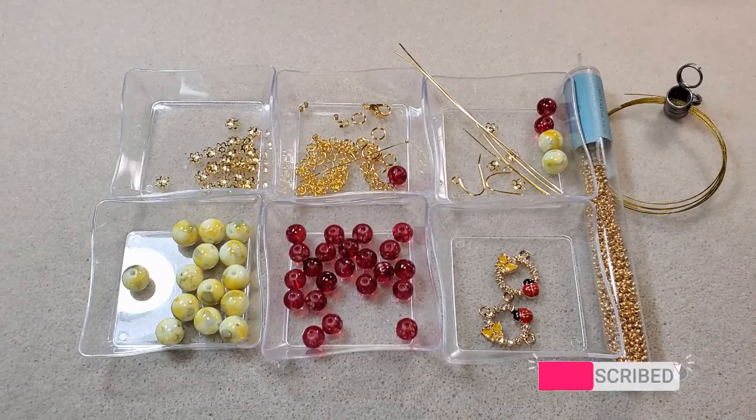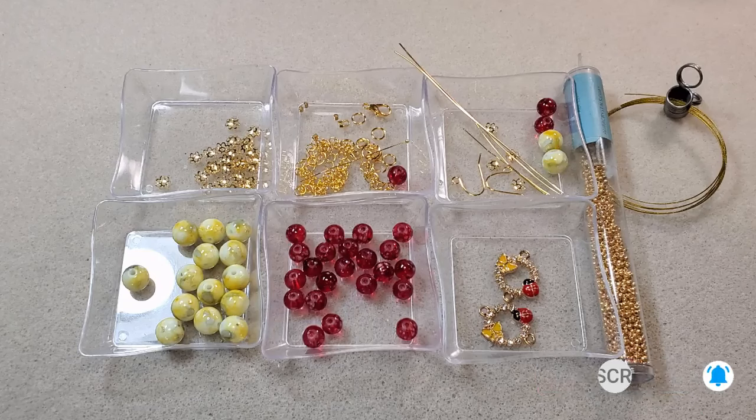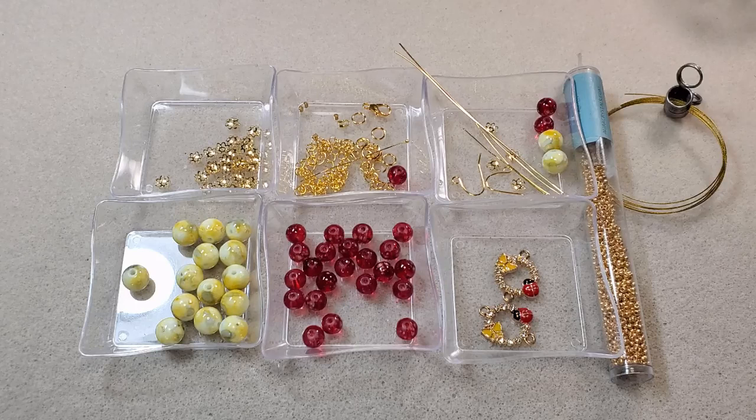I'll be using my chain nose pliers, round nose pliers, tweezer pliers, both pairs of my bent chain nose pliers, both pairs of my crimping pliers, both pairs of my cutters, and I already used my memory wire cutters to cut my chain. I've got my little Norland shot glass to put my wires in — he's getting full, I've got to empty him. I'll try to find links and put them in the description box below to everything I'm using that didn't come in the box.